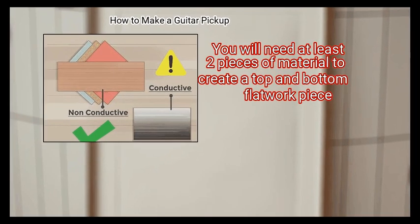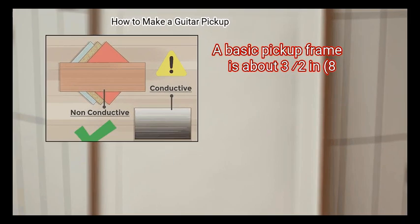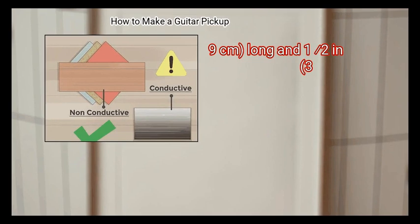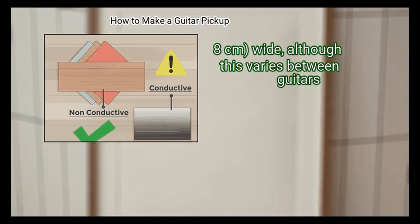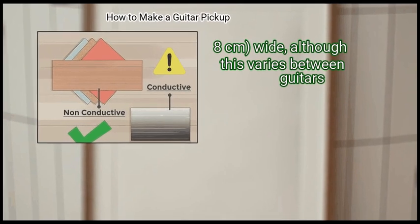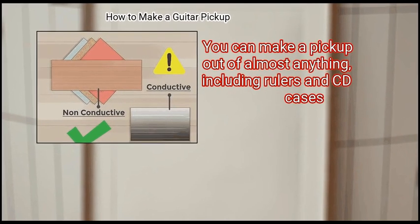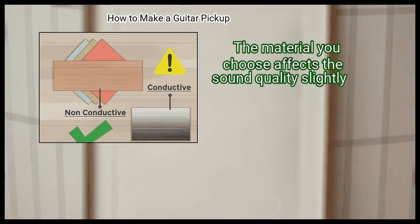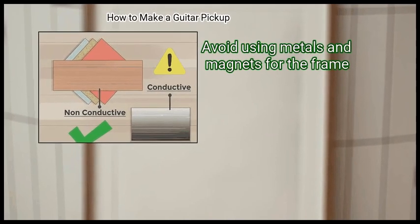You will need at least two pieces of material to create a top and bottom flat workpiece. A basic pickup frame is about 3.5 inches (8.9 cm) long and 1.5 inches (3.8 cm) wide, although this varies between guitars. You can make a pickup out of almost anything, including rulers and CD cases. The material you choose affects the sound quality slightly. Avoid using metals and magnets for the frame.